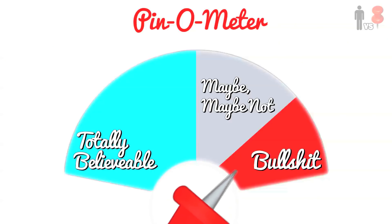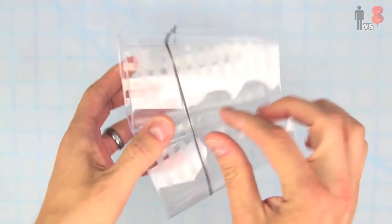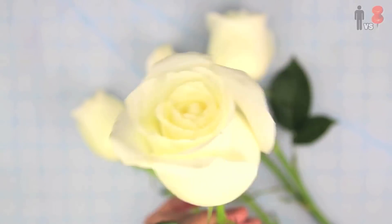Pin-O-Meter: Bullshit. Oh how I love me some bullshit. I got myself some food coloring, four plastic cups, and some beautiful white roses. I put the cups together like so and threw a rubber band around them to keep them in place. I proceeded to fill each one up with a different food coloring and then added some water. Next was the tricky part — separating a rose stem into four parts.